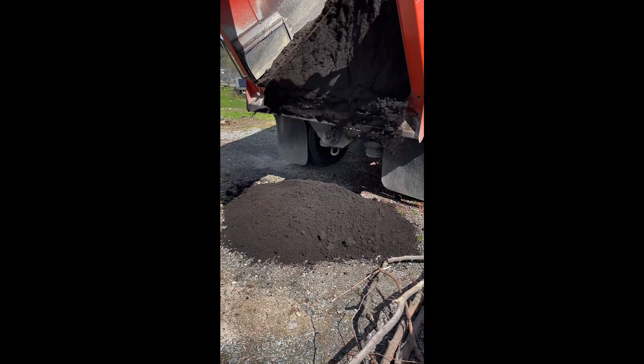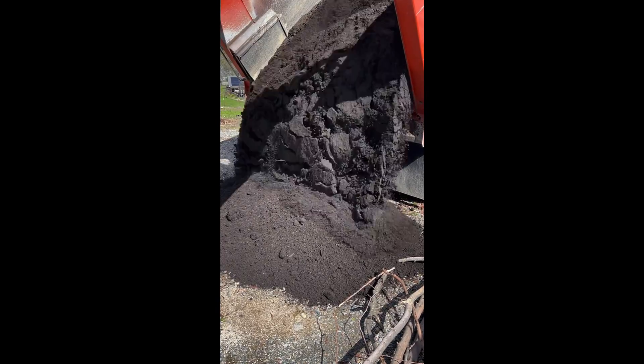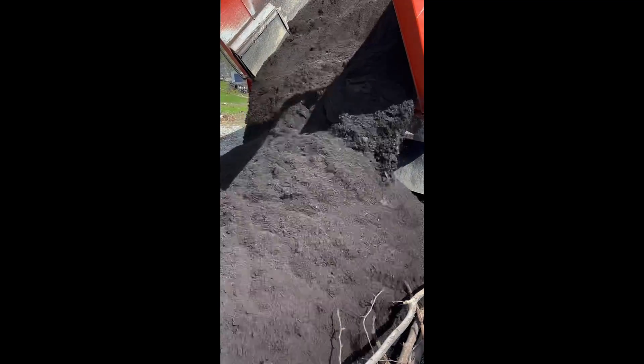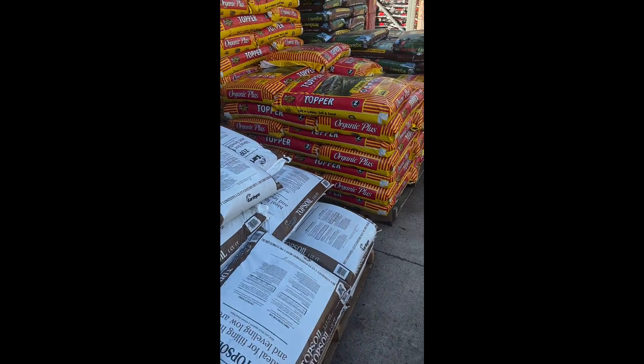Most suppliers deliver, making it easier for big garden beds or large projects around your home. Always check delivery options and costs to find the best deal. When buying soil, opt for high-quality garden soil mixes.